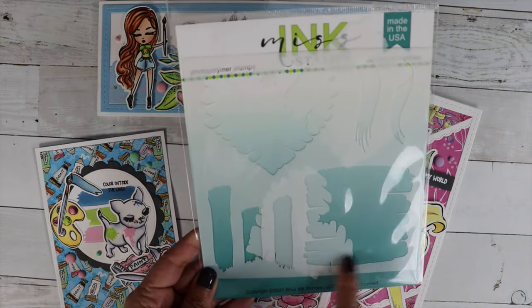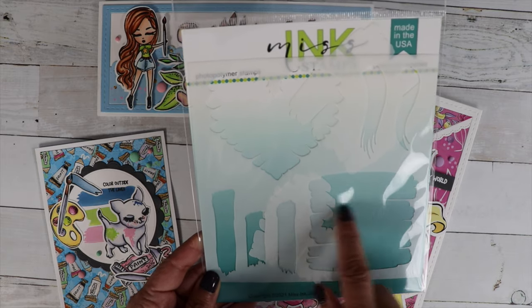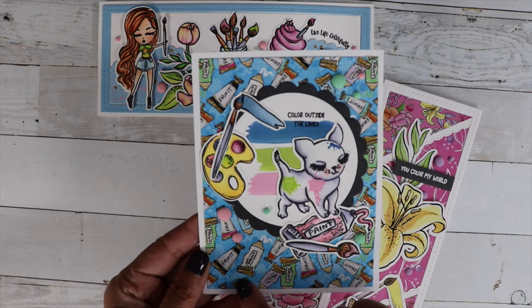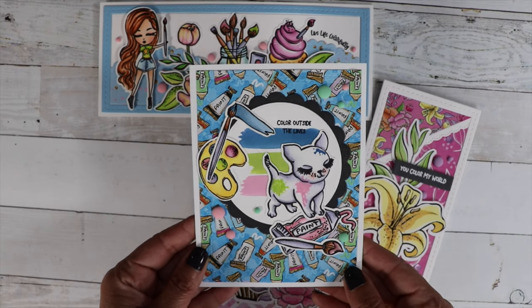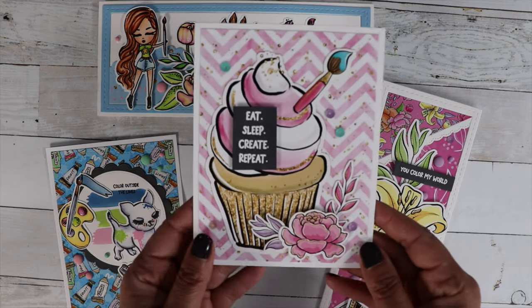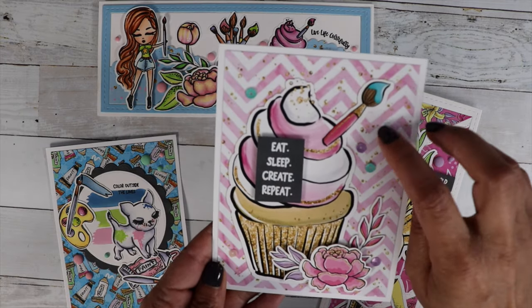I love this one — it would look really pretty ombre. Then you can see I used the pattern paper in the background with all those little paint tubes, which looks super cute. Now this one I did with the ephemera and paper — I love that sheet of paper.